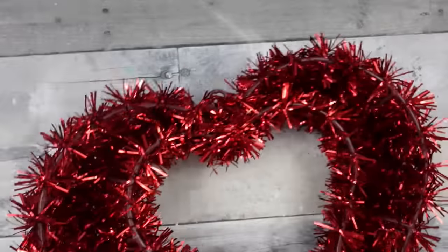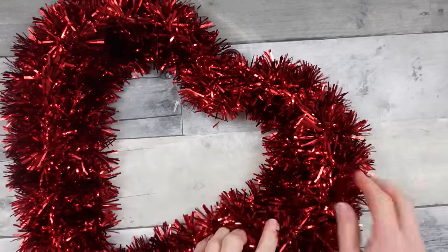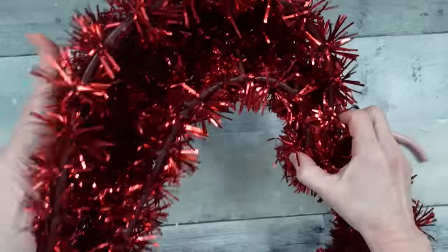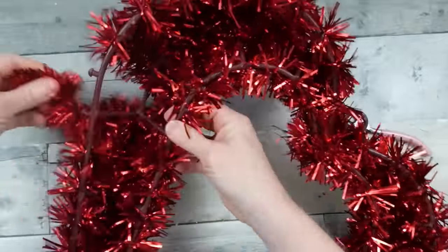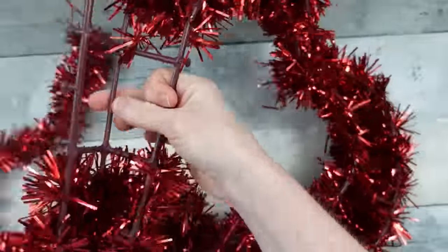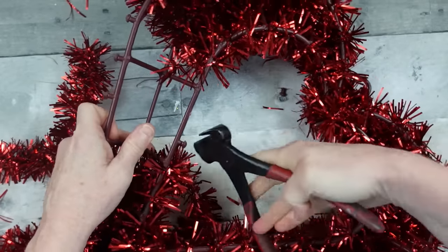We're going to start with one of these tinsel wreaths — mine came from Goodwill but you can get them at Dollar Tree or Dollar General. Start by removing all the tinsel — clip one piece and it unwinds from the little spikes on the side. Remove all the tinsel, then take a cutter and remove those little spikes.